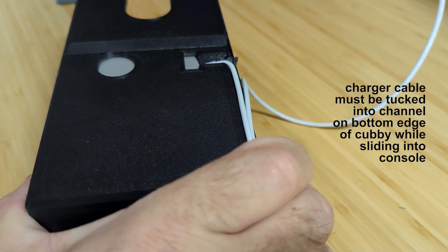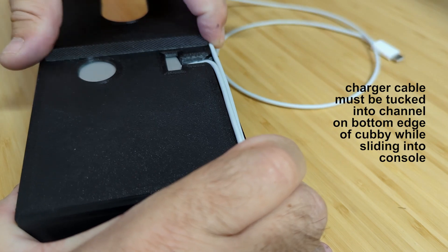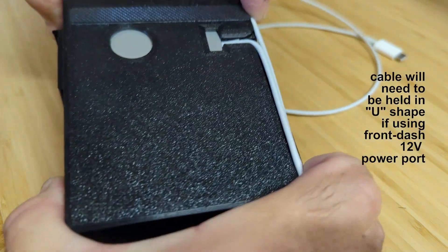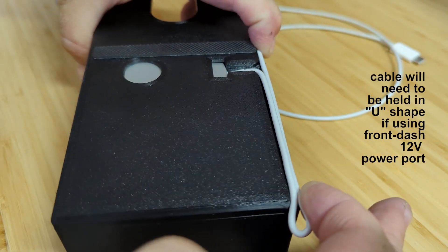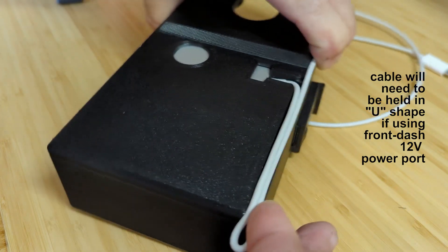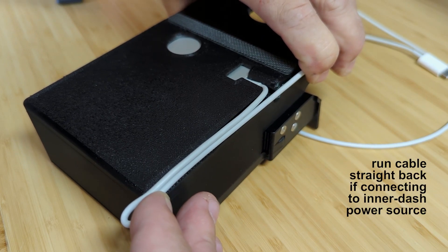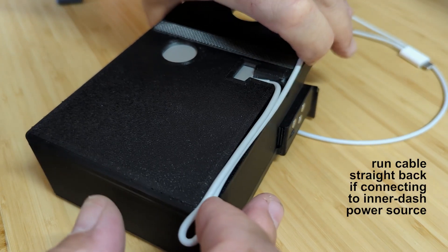The cable channel on the bottom edge of the cubby is needed due to the tight fit between the cubby and the ashtray slot. If you are using a power socket on the front of your console, like the factory cigarette lighter, you will need to tuck the cable into a U-shape like the one shown here and hold it in that position as you slide it into the ashtray slot. If you are going to be hooking up to USB power inside your dashboard, just run the cable straight backward in the channel.